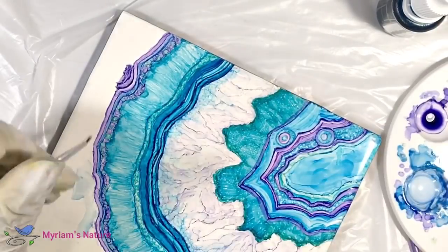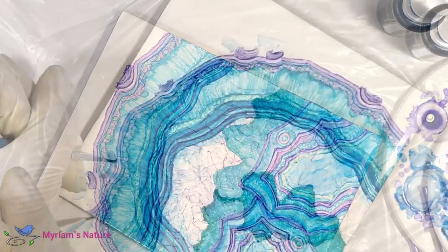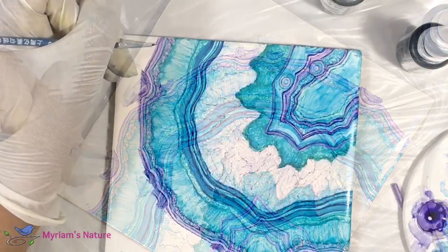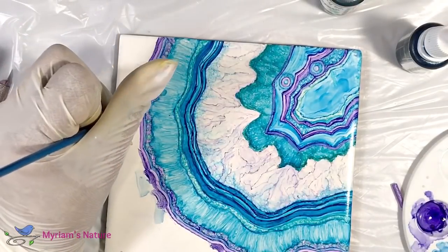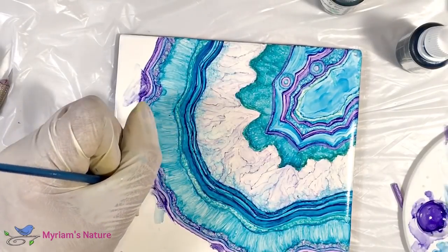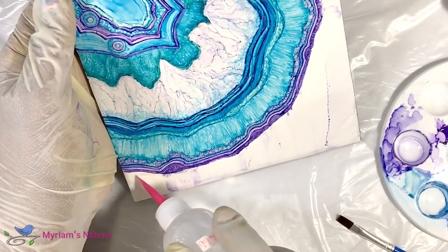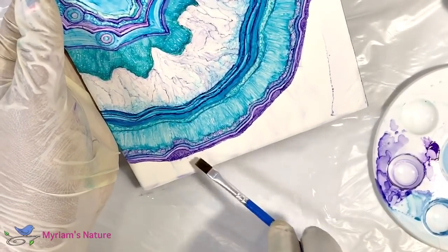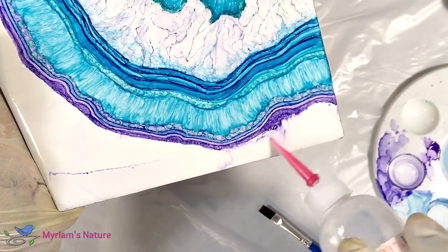I struggled a bit here because I didn't know how to transition to the exterior in a way that made sense. I tried a simple, smooth, darker purple row first but ended up going with a slightly textured purple. And then here you see me cleaning off any excess ink with 99% alcohol. The 99% will wash away everything I no longer need without going through the layering solution.